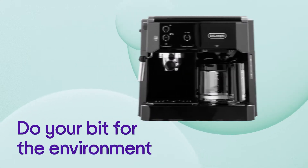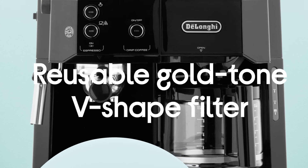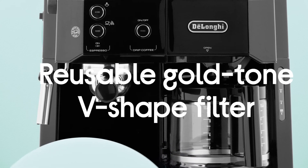You'll be able to do your bit for the environment and never need to buy wasteful paper filters again by utilising the reusable gold-tone V-shaped filter.